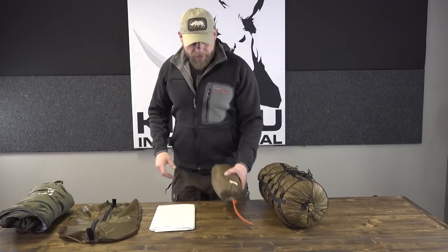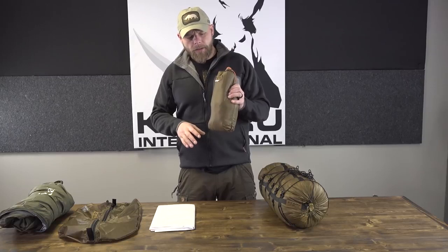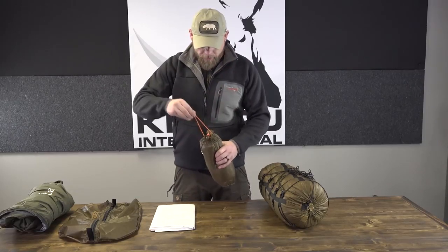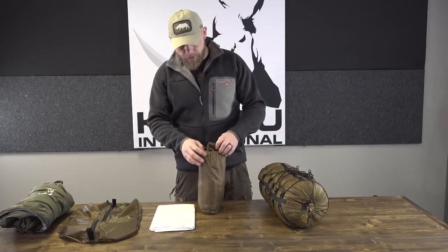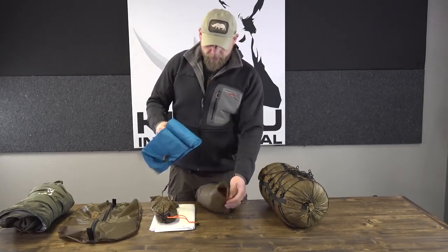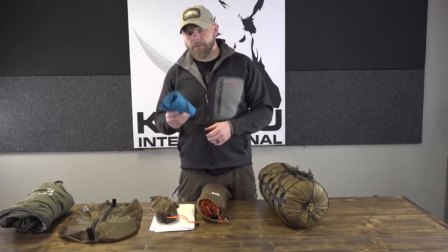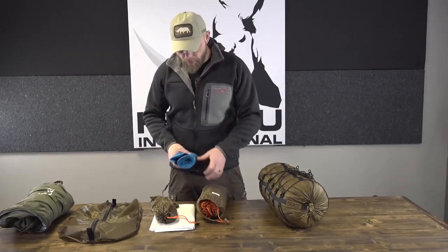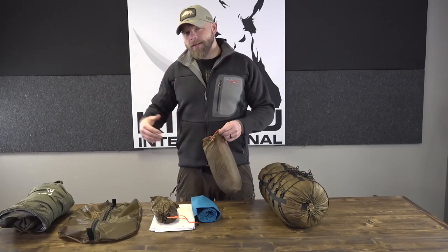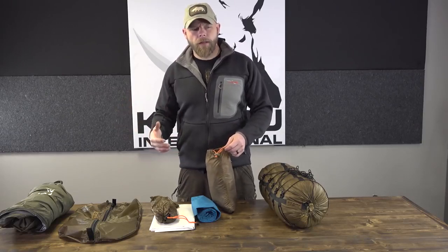Believe it or not, my sleeping pad, stakes, guy-lines, and shelter all fit in this one bag. This is a Kifaru Paratarp — I believe it weighs 13 ounces. I've got 10 stakes in there. This is a Klymit sleeping pad — I believe I'm pronouncing that correctly — it weighs 11 ounces, takes about 11 breaths to fill up, and compresses down really small. And then in here is the Paratarp itself.